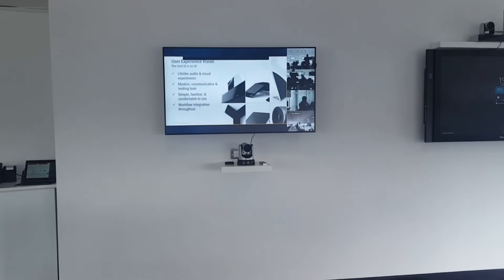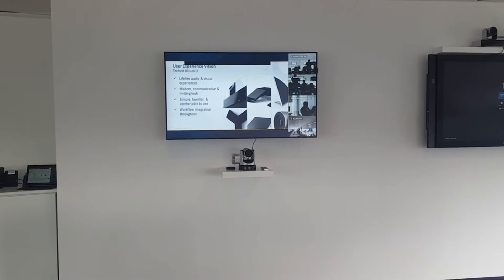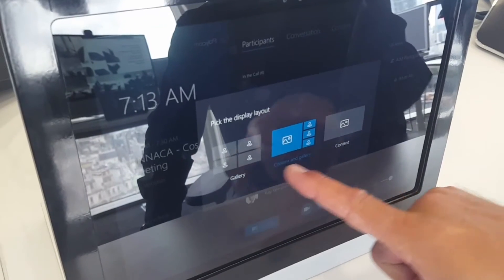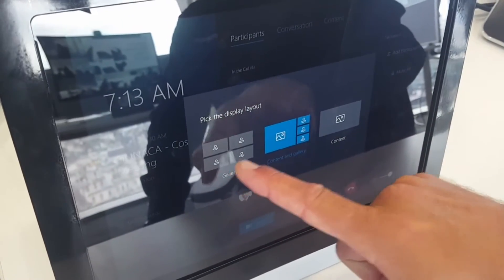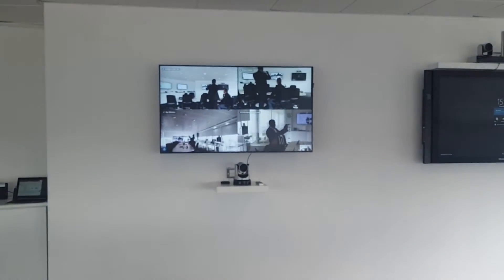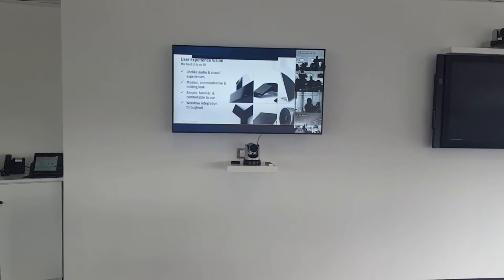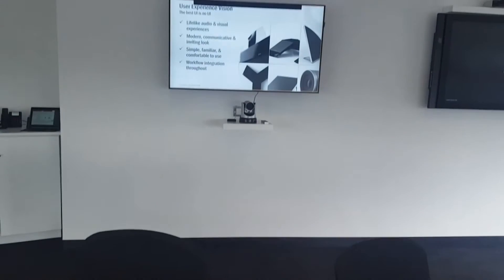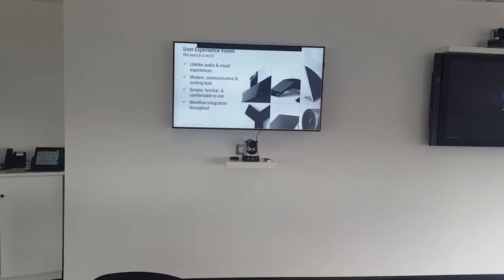Here we have the MSR dock on the screen on the wall — you can see we're sharing the presentation. What's very powerful is that on the dock there is a Layout button. Press it and you get different options: you can choose to only see participants, or you can choose to see both the presentation and participants together, or you can fully focus on content and get the full-screen presentation. These are all the layout options available.